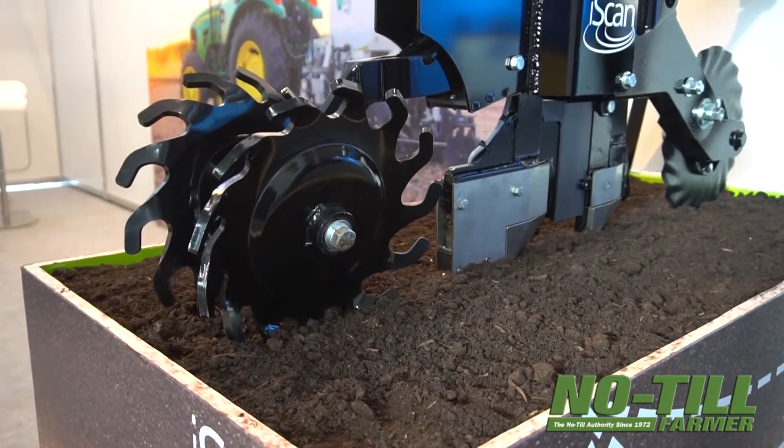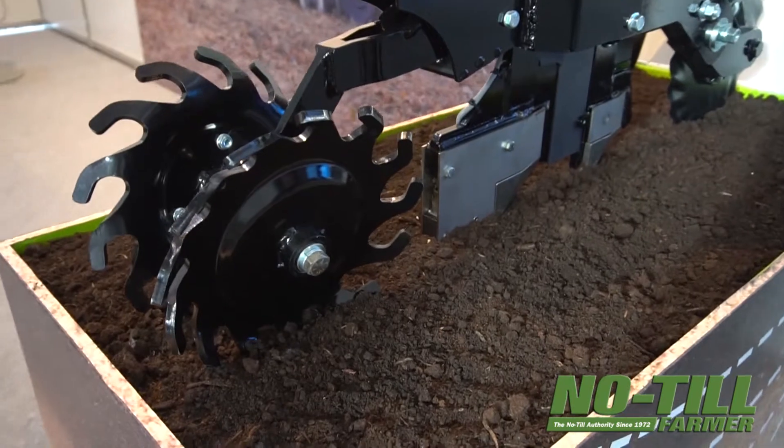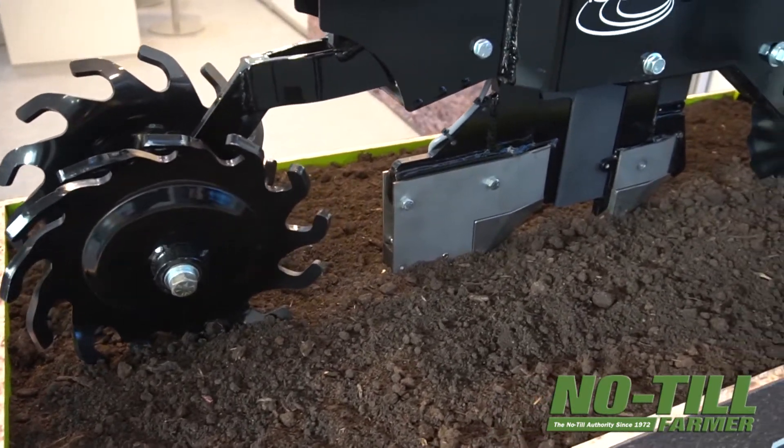We're here at Agritechnica 2017 at the Varus booth, excited to be showcasing the Varus Eye Scan. At farm shows in the past we've been talking about Varus mapping as something a service provider would come to a farm and do, but with the Eye Scan this is really getting the farmer involved. It now has soil sensors that you can mount to a planter or tillage tool, especially strip-till in the fall.